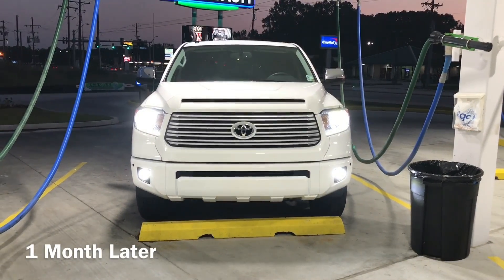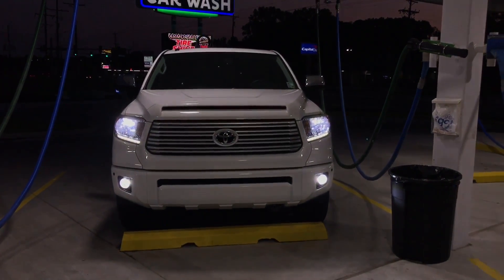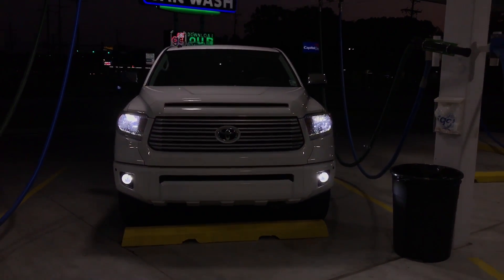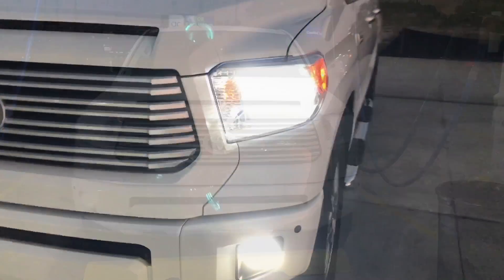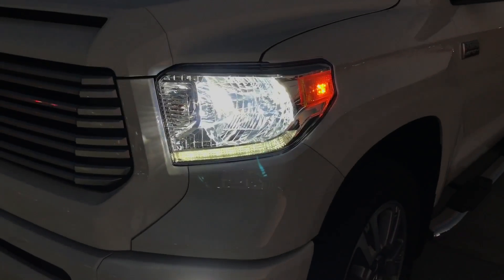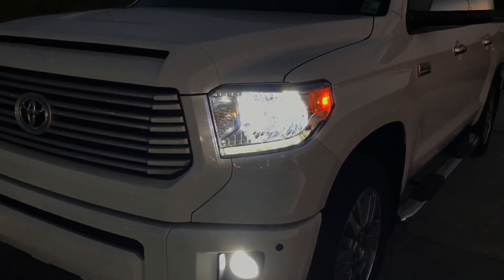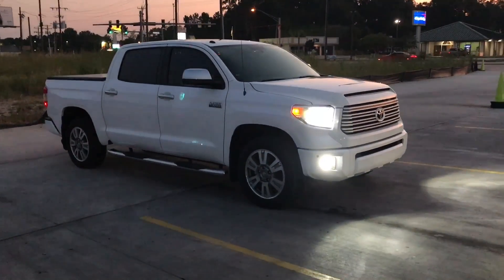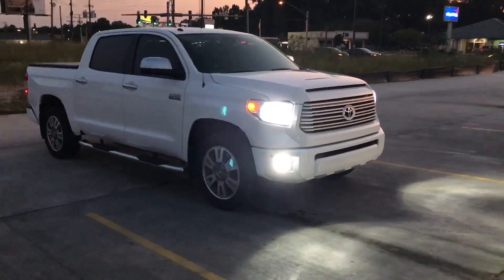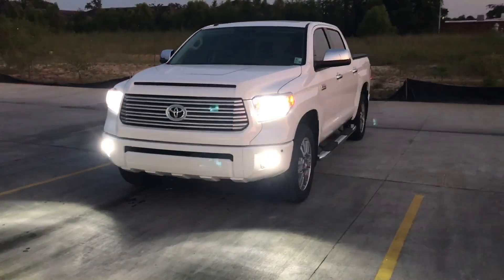Alright, so this is one month later and I have to tell you that after using this product for a whole month — just driving around in the vehicle and trying it out — this is so far the best LED headlight bulb that I have ever used on my vehicle, and it is super easy to install. I have also included a discount code in the description box below. Go ahead and head over to Oxbeam.com to order a set for your vehicle right now, and I guarantee you will not regret it.